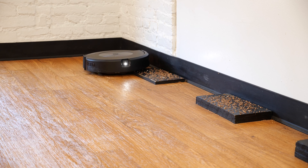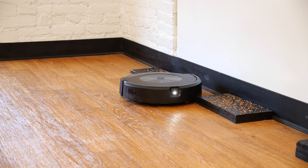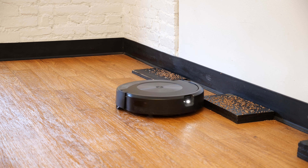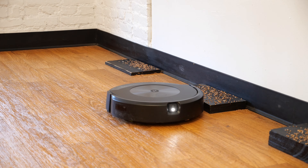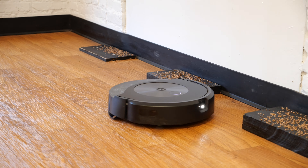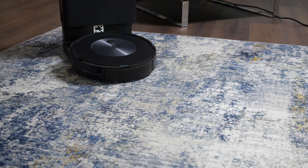As of this recording, the iRobot Roomba J7 Plus costs around $1,000. For a robot mop and vacuum hybrid, it's one of the most innovative and high-performing models we've ever tested. So we think this is something to look out for, especially if it goes on sale. For more on the iRobot J7 Plus Combo and other robot vacuum reviews, head over to reviewed.com.